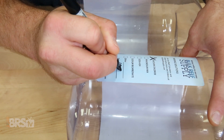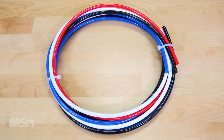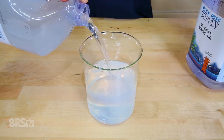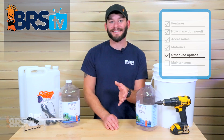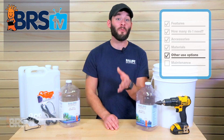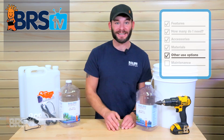Here's a quick tip: labeling your containers after they're built and using different color dosing lines can really help to save you from accidentally mixing two different solutions together. As I mentioned before, you can make these DIY dosing containers out of almost anything, which will allow you to customize them to meet your specific needs.